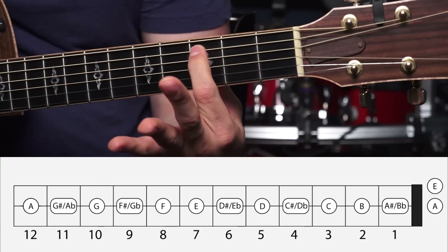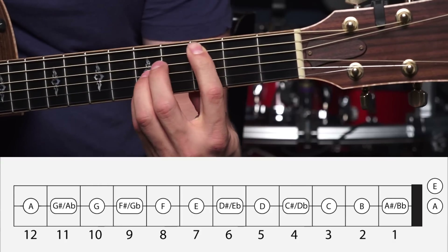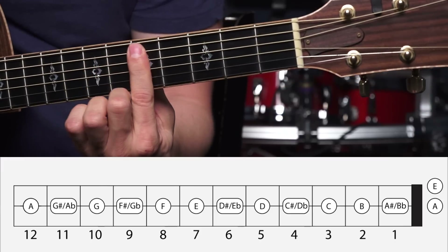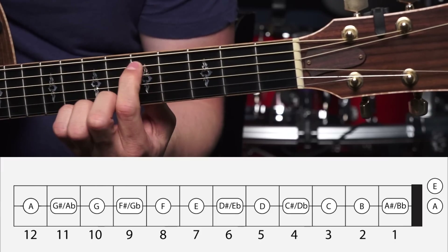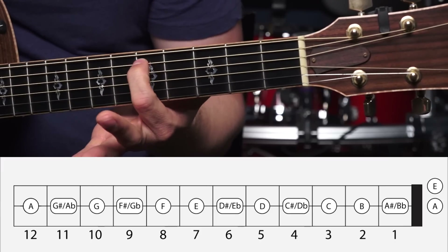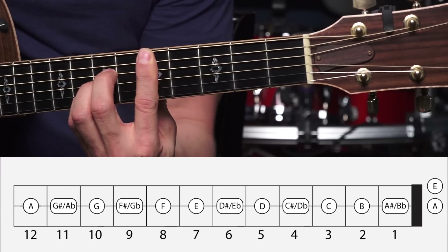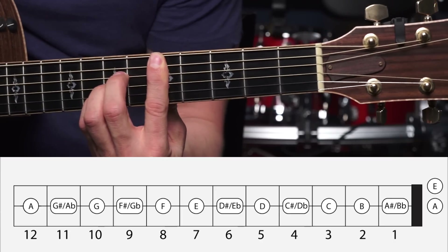Play around with this shape and move it all around the fretboard. Remember that the lowest note you're playing here on the 5th string with your index finger is where you get the specific name for whatever bar chord you're playing. So here I'm playing a C bar chord because this note on the 3rd fret of the 5th string is a C — a C major bar chord. If I moved up to where my bar was on the 5th fret, the note on the 5th fret of the A string is a D, so I would be playing a D major bar chord using the A major shape.